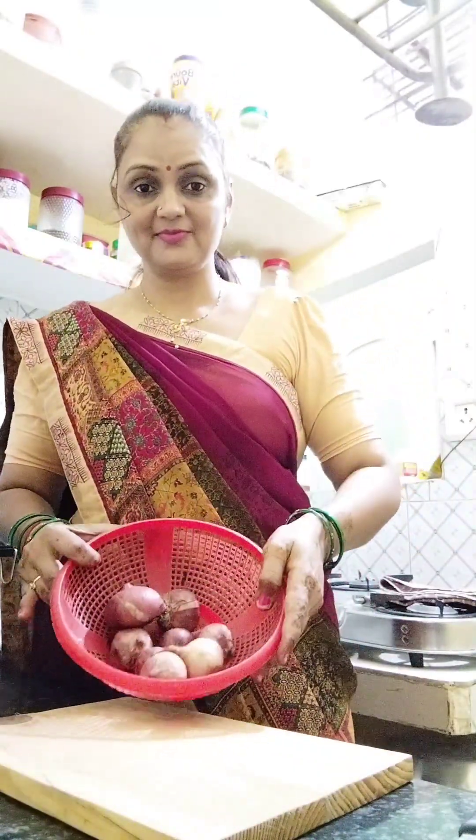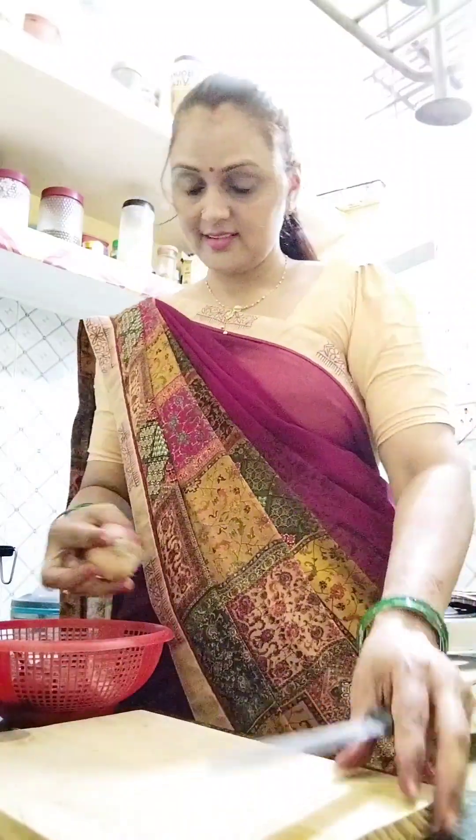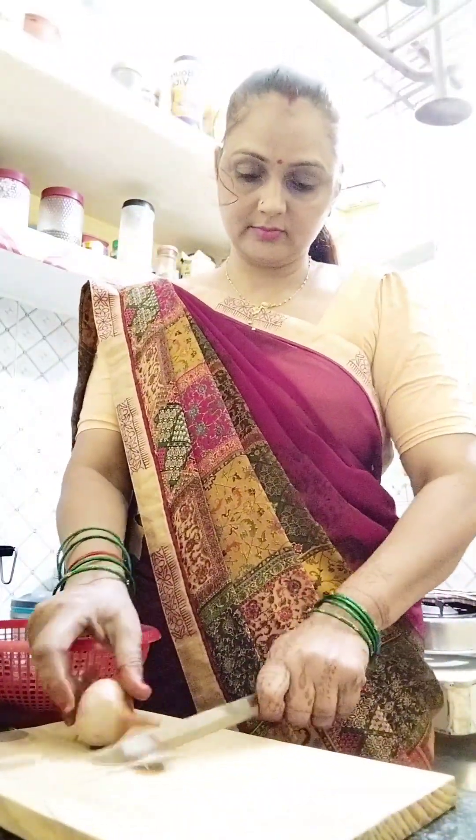Hello friends, welcome to my first cooking vlog. Today I got a challenge from my husband. What happened is that I didn't have any vegetables in my house.